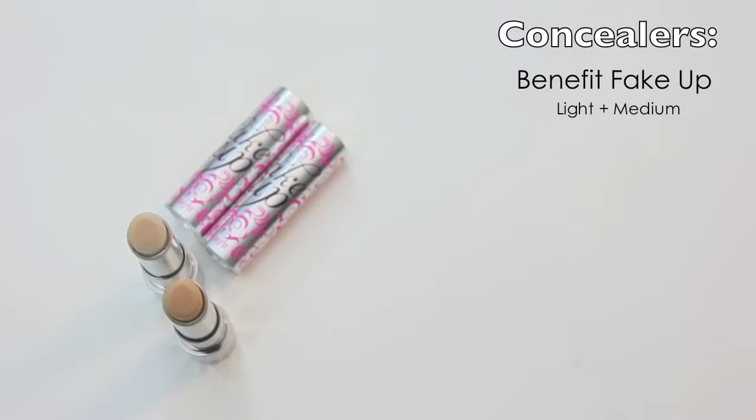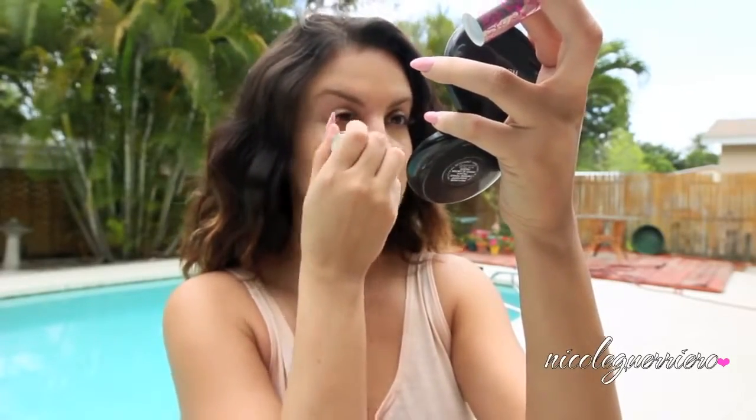Moving on to concealer, I'm just going to use Fake Up from Benefit. This is a hydrating creaseless concealer. I'm just going to mix the light and medium colors together and blend this out with a beauty blender.